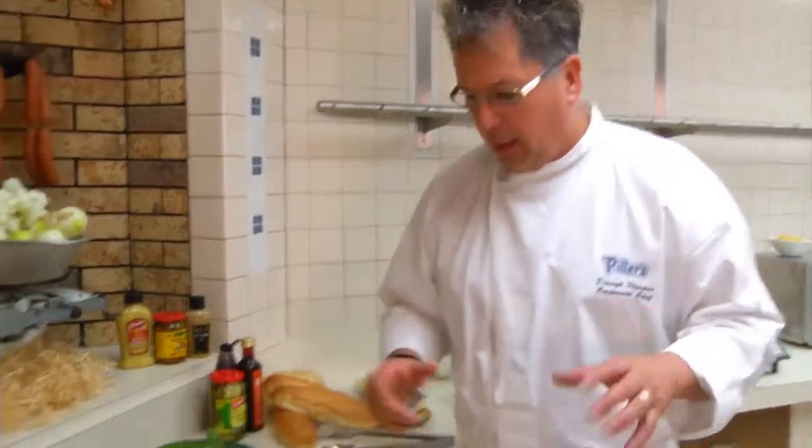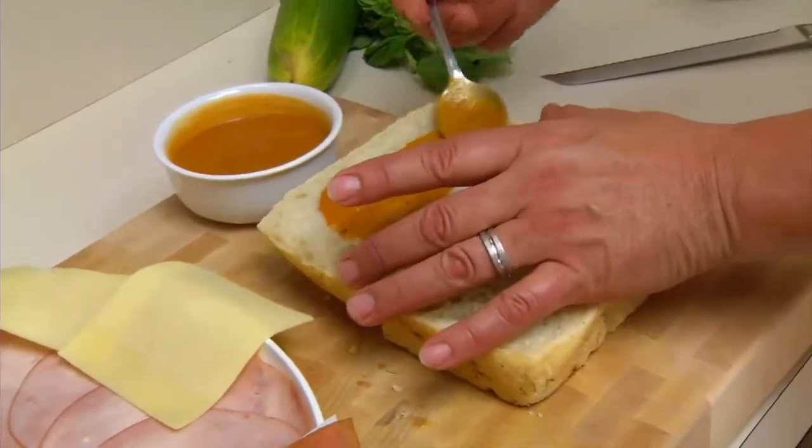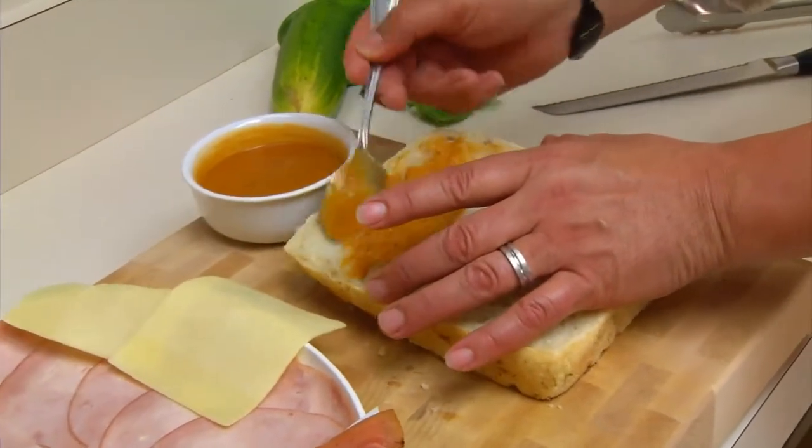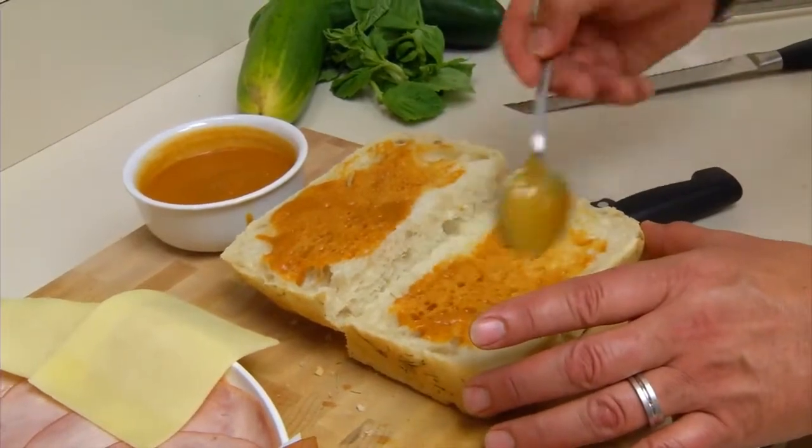For this pizza sub, we're going to take it up a whole other level. We're going to use some fresh focaccia bread — we're using a rosemary one, but you can use sun-dried tomato, black olive, whatever one you're comfortable with. I'm going to put sauce on both sides because you want the tomato sauce all over.